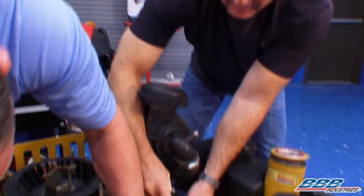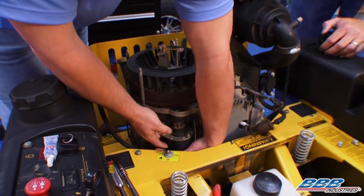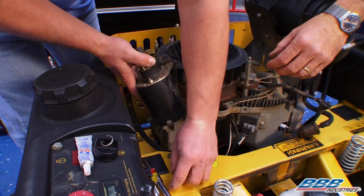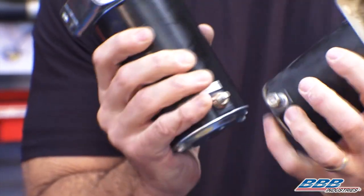Once you've got a spark tester in there, turn it over and see if you have spark. If you had spark, you know it's a fuel issue. There's our starter motor. There are two bolts right there that went into the block, and here's our lug. So we want to take our other starter and make sure we've got that lug and the bolt holes.